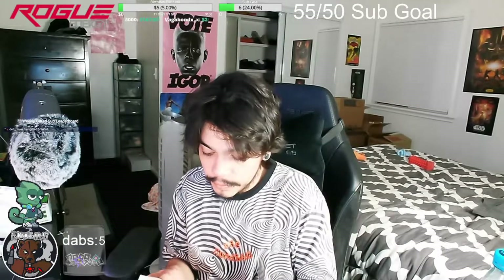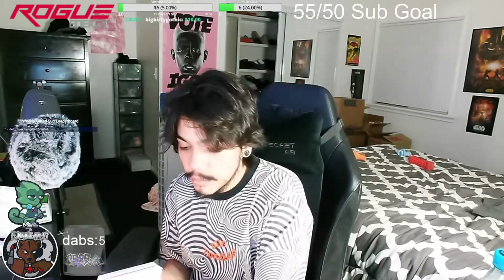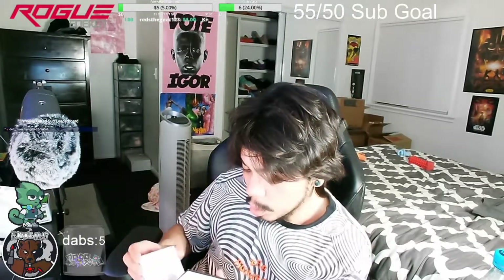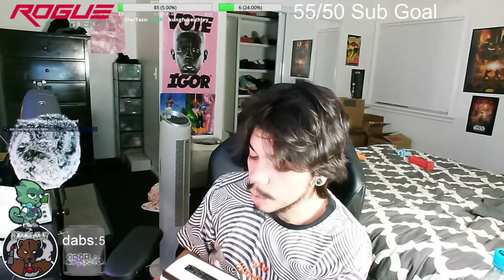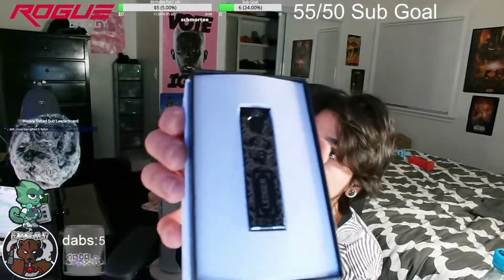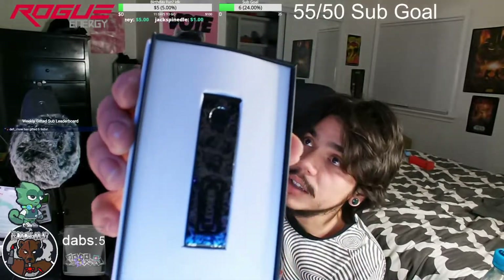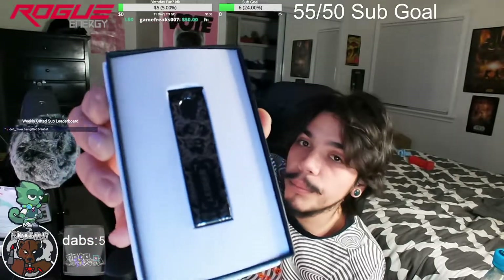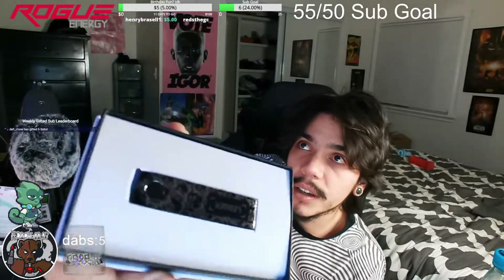Remove the plastic from it — it is in a small little sheet that you got to take it out of. And then here we have the Ledger Nano X, which I believe is a cold storage wallet with Bluetooth capability. So just be careful with that Bluetooth, everybody. It'd suck to lose your NFTs via Bluetooth functions. But that is clean — not only do you keep your NFTs and your crypto safe,